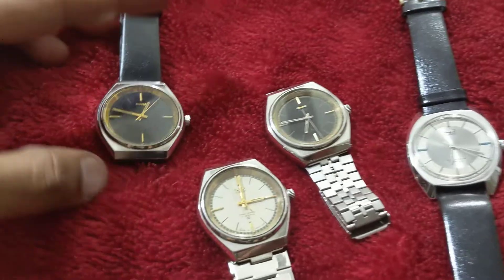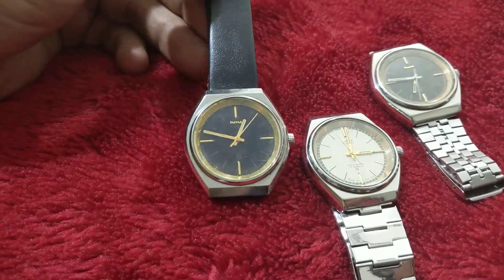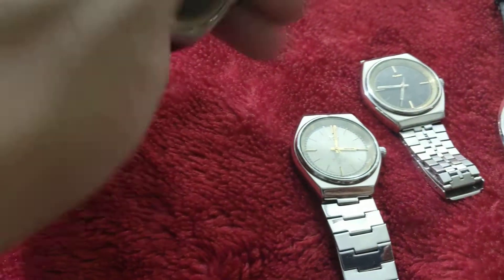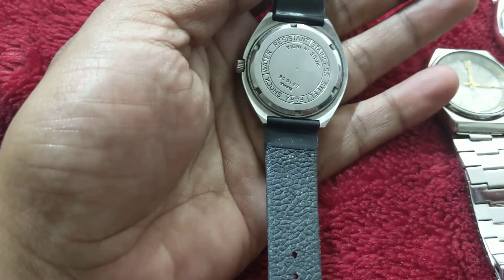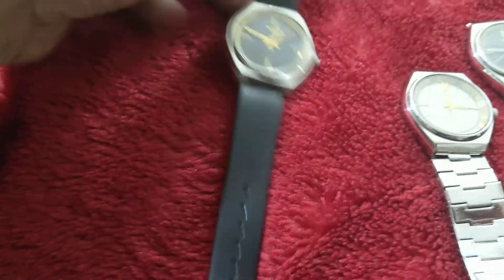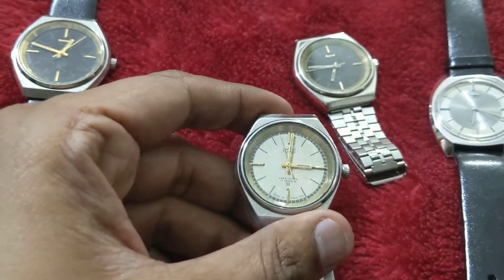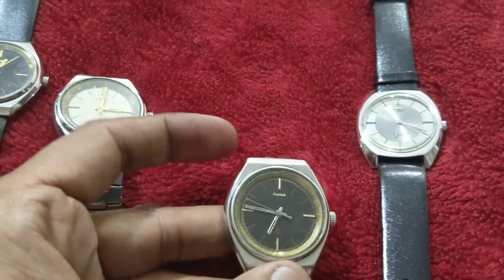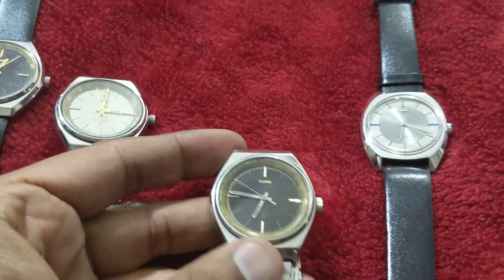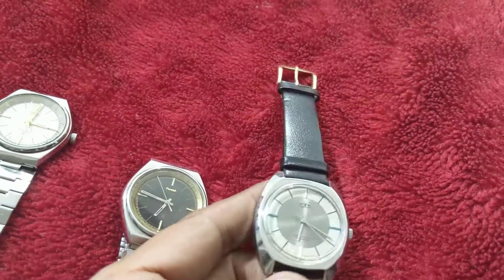Today I am showing you a few of the cheapest HMT watches I have for sale. This is HMT Moria, a manual winding watch, for rupees 400. This one is also HMT Moria for 400 rupees, and this one is also Moria for 400 rupees. And this last one is HMT Ajit.